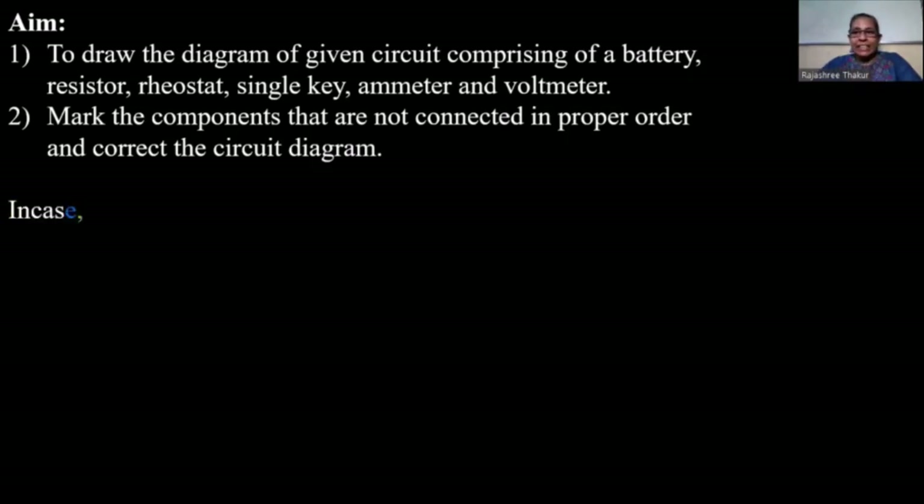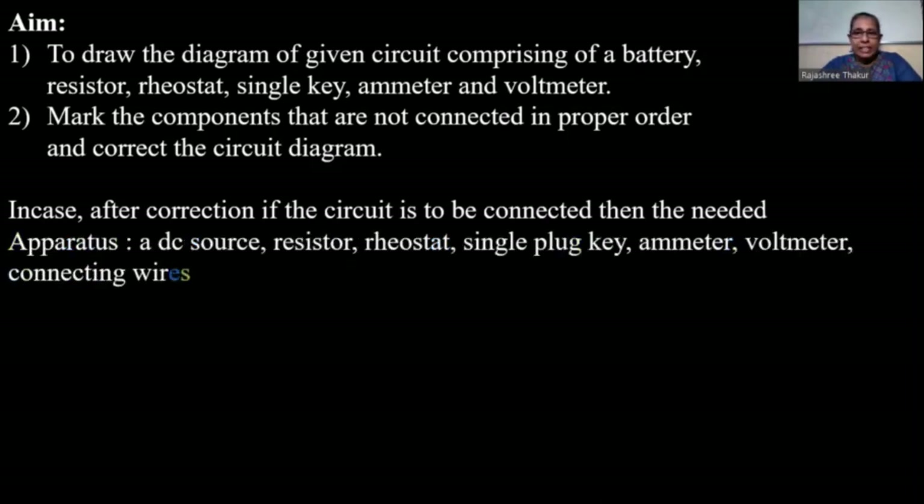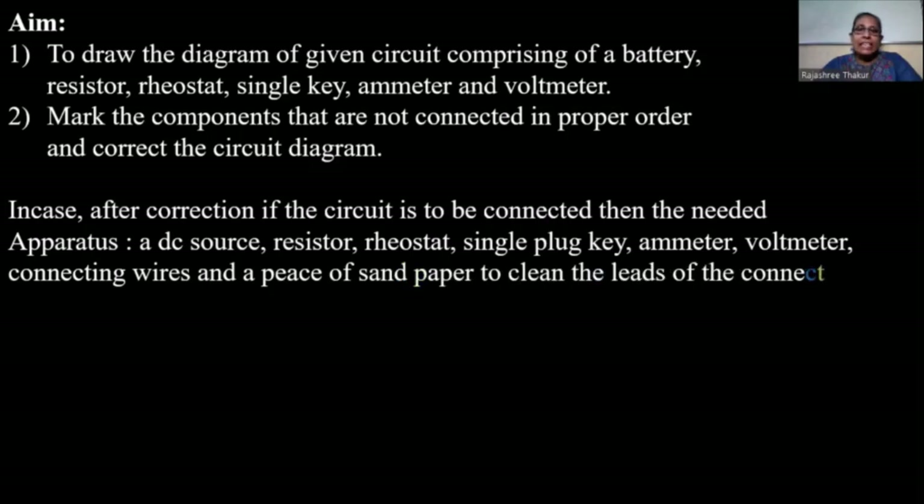In case the corrected circuit is to be connected, the needed apparatus will be a DC source, resistor, rheostat, single plug key, ammeter, voltmeter, connecting wires, and a piece of sandpaper to clean the leads of the connecting wires. But today in this activity we are doing only circuit correction.